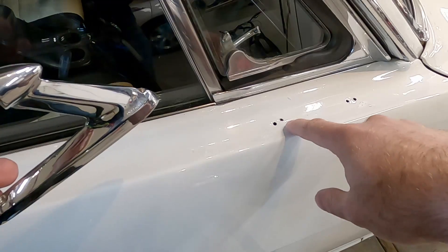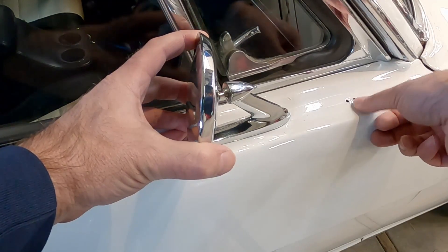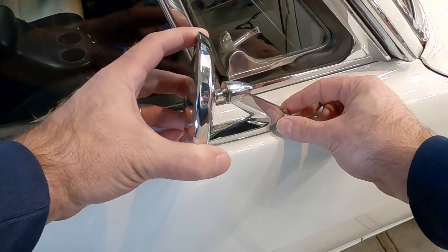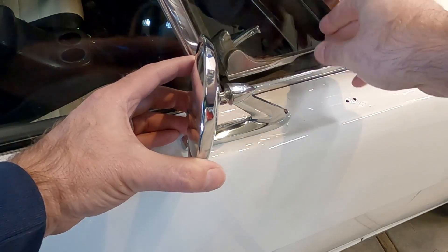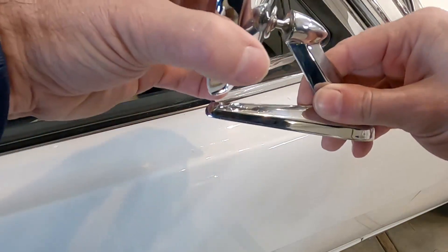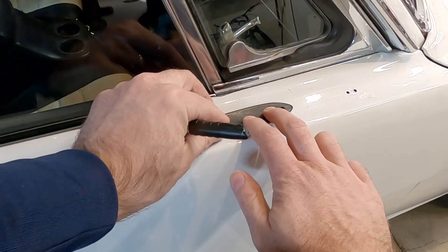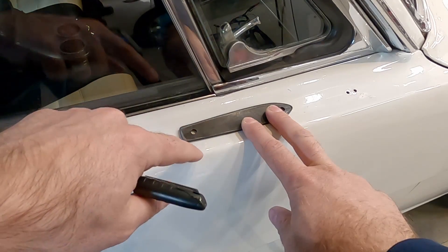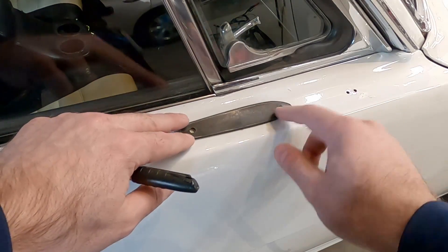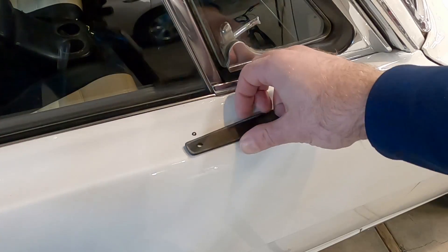I think what I'm going to do is utilize this existing front hole — the rubber plastic piece underneath will cover it — and then I'll just need to get some of those clips for the two holes up here. It looks like somebody tried to touch up the paint, so this whole part of the door needs to be redone anyway. I think I can get away with just drilling the hole for the back screw using this front one, and the window will still clear it. I want to use a 1/8-inch drill bit, and I'll use that little black plastic piece as a template to mark where that hole needs to be.